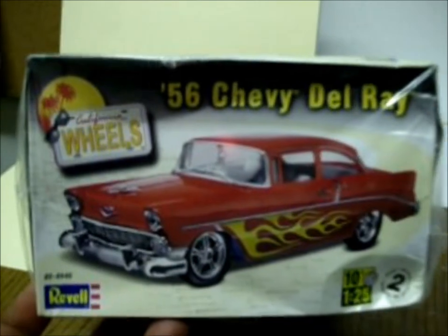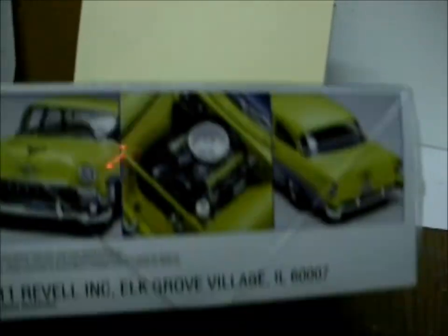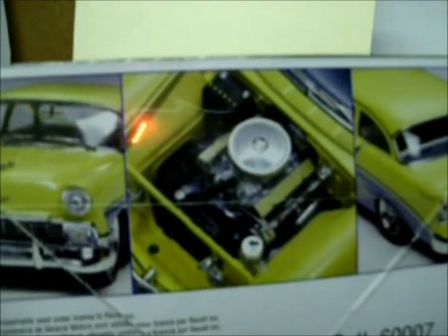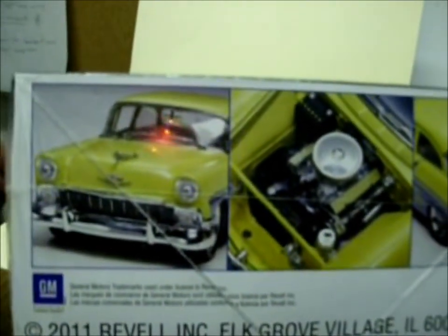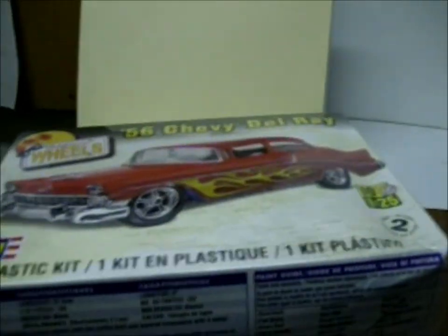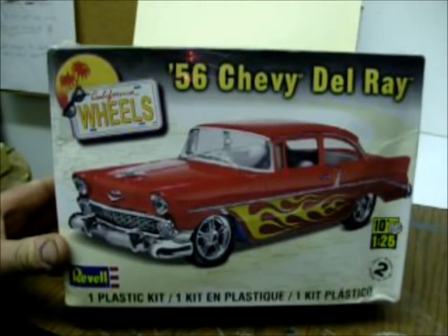It has really good box art on it — gives you a good idea of what you can do with it. It's really good detail; the motor on it is a small block Chevy, I'm presuming. All the parts on it are really good — it's a really good kit from Revell. It has about 125 parts in this one. I recommend this kit to anyone who's interested in building this kind of thing.